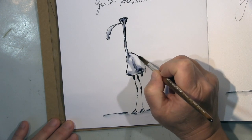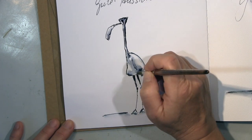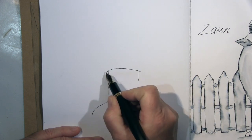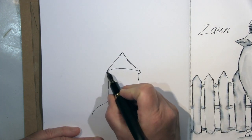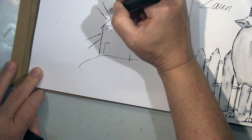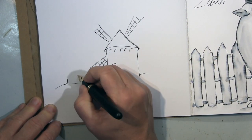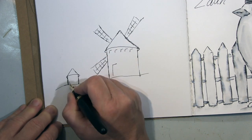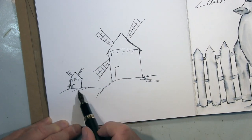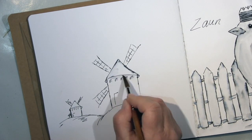Hallo ihr Lieben, ich gebe euch heute eine Reise durch mein Füllfederhalter-Sketchbuch. Angefangen habe ich mit einem — ich nenne es mal Flamingo — das ist definitiv keiner, sehr abstrakt, aber ich hatte einen Flamingo im Kopf. Und dann meine Wörter, die ich dazu packe: langer Hals, gute Aussicht. Schön, weiß ich nicht, aber gut definitiv.